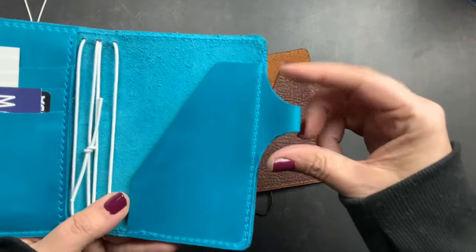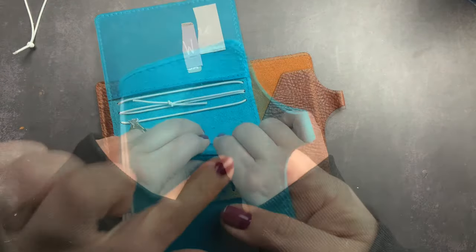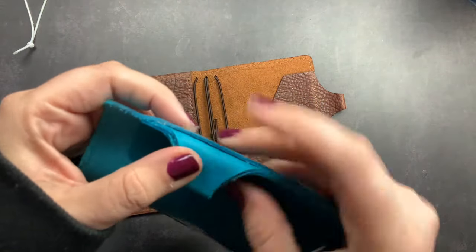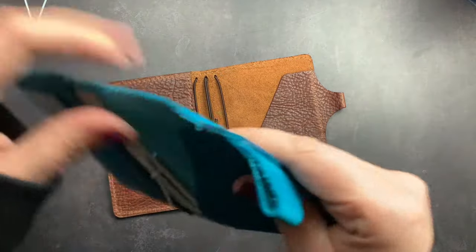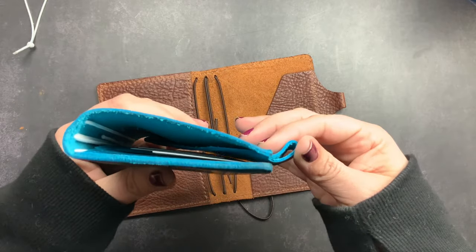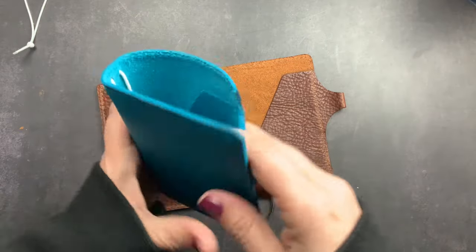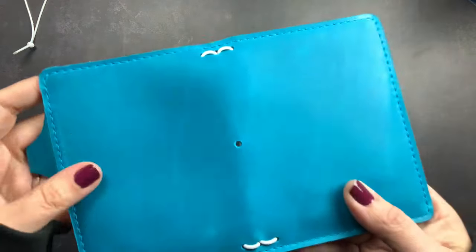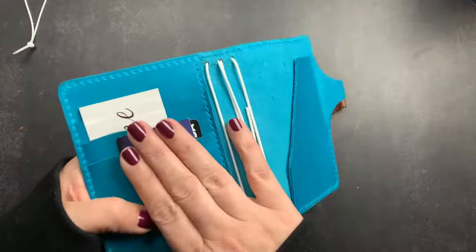It has my favorite pen loop ever — this beautiful pen loop that's attached to the secretarial pocket. It's awesome because it's not stitched to point outward, so it doesn't get in the way of your inserts. You can train it: it takes a little bit of time, but you bend it and use it with your pen, and it will lay inside so it's not going to stick out when you're actually using it. Your pen will lay outside of your inserts.